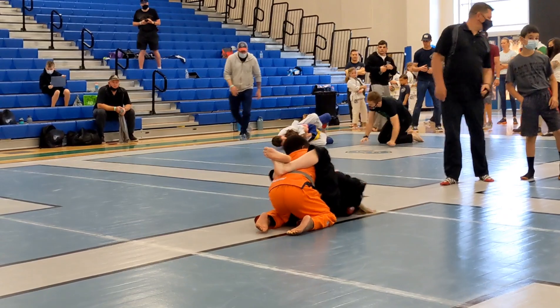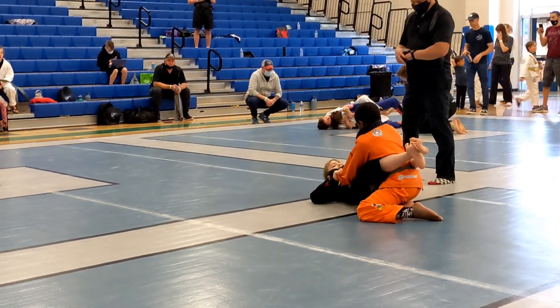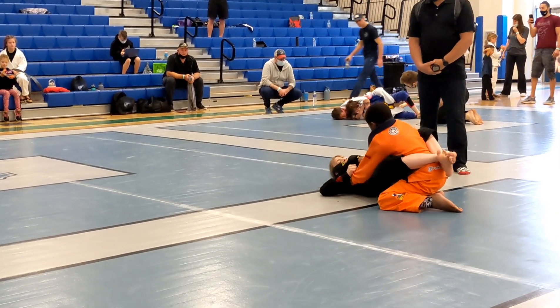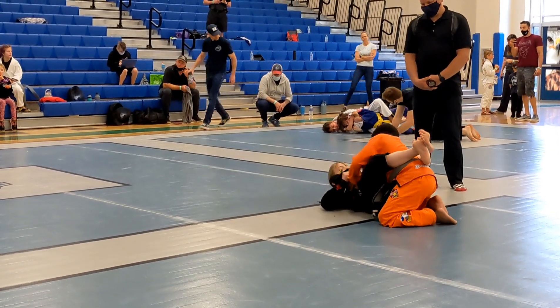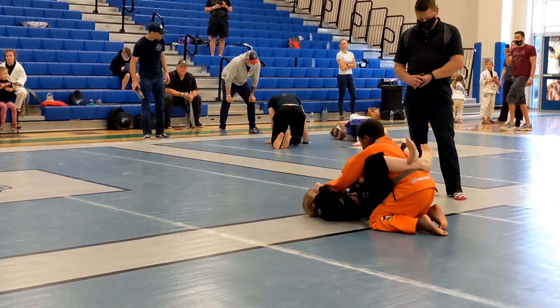There you go. Lift up. Look for your two-on-one. Let's get those grips on. Two-on-one, Penny. Go under the elbow — with the hand and the collar, go in the elbow.